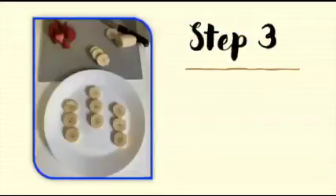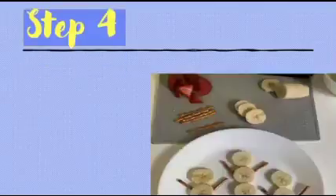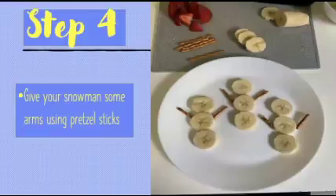Step three: arrange your banana slices on a plate into the shape of a snowman, like I did in this picture. Step four: give your snowman some arms using pretzel sticks.